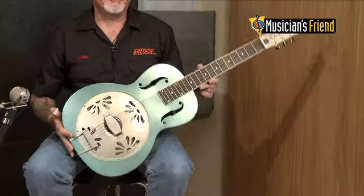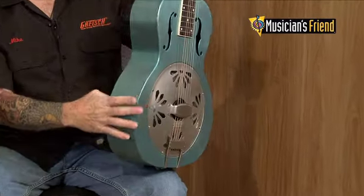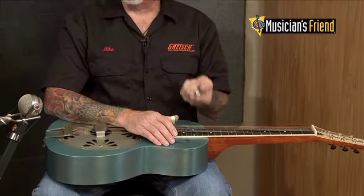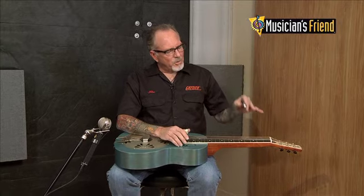The thing that's really unique about the G9212 is, first of all, it's a biscuit cone and a square neck. This is something you rarely see — it's a very unique combination. It's giving the steel player, the slide player, the dobro player, a totally new sound palette.